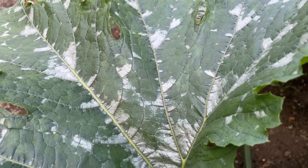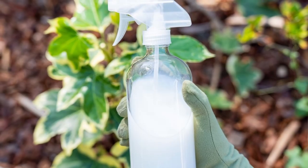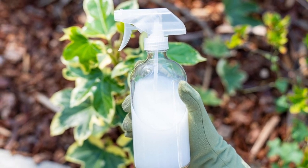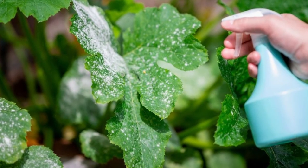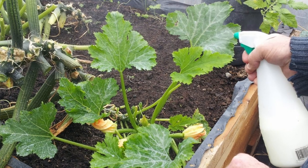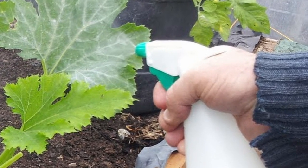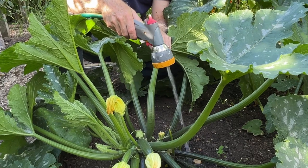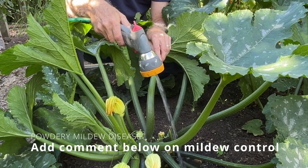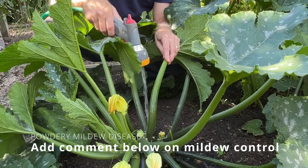Don't confuse the normal silvered pattern on the leaves of some courgettes with a disease — this is quite normal and nothing to worry about. As an organic gardener, I don't want to spray my crops with pesticides or fungicides, so I have looked for safe or natural ways to control powdery mildew. One method I read about was mixing full fat milk with water and spraying this onto the leaves — a fine layer of fat on the leaf was meant to prevent fungal spores from developing — but I didn't find it worked at all. At the end of the day, just keeping courgettes well watered so they don't get dry at the root is one thing you can do to prevent powdery mildew. If you have any other reliable, tried and tested methods, please add them in the comments below.